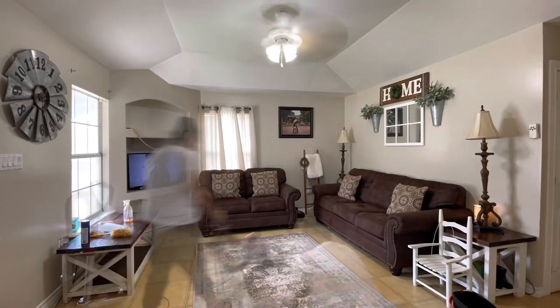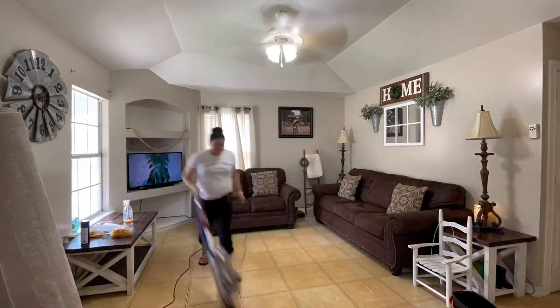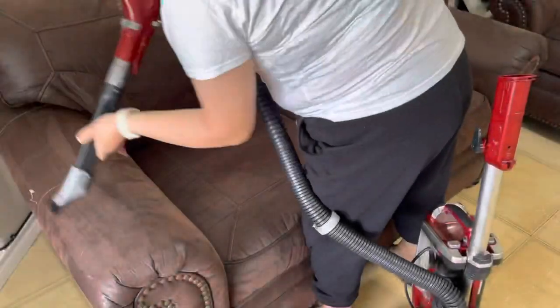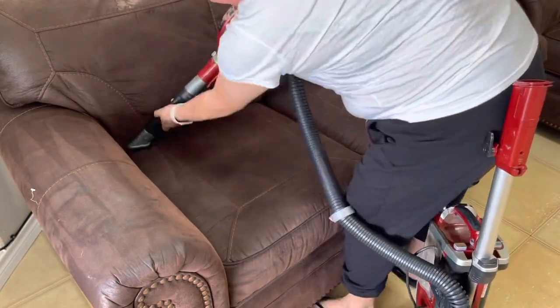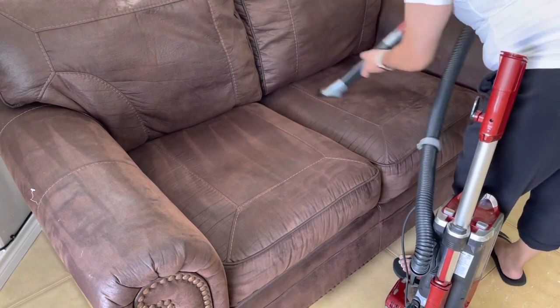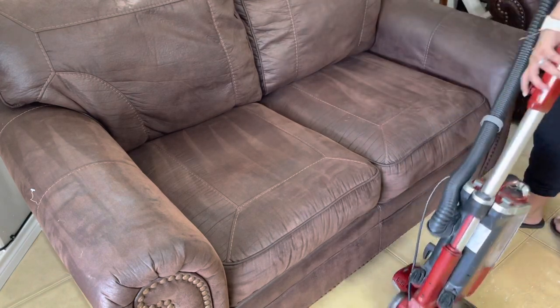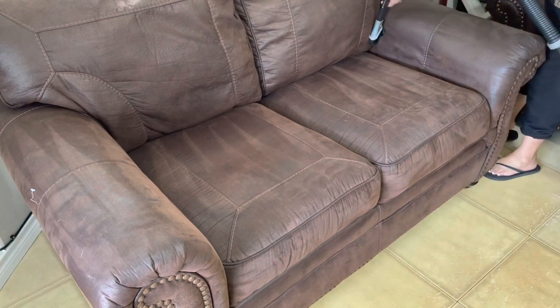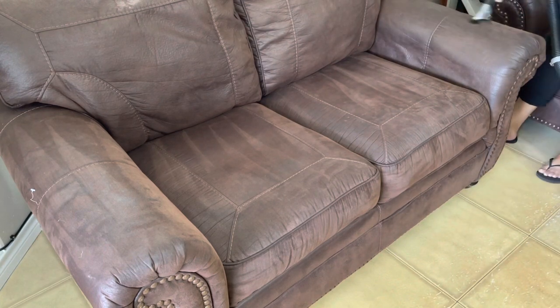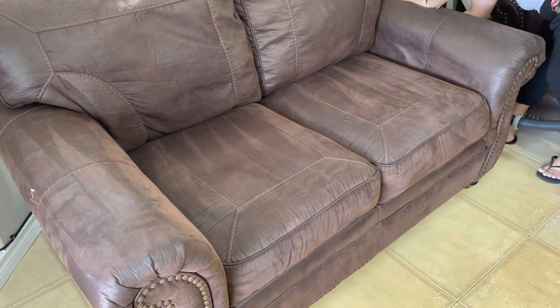I promise you, if you do this, your living room is going to thank you — it's going to feel so much better. Just wait until you see all the things I find underneath the couch. This couch is not too bad because we don't really use it, but I did find a bunch of things underneath there and I'm just going to let you guys see.